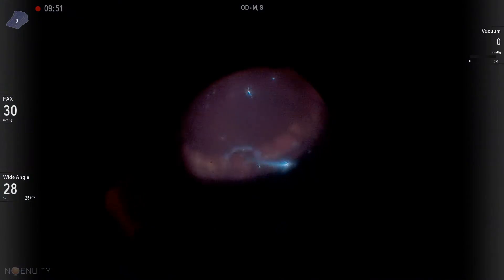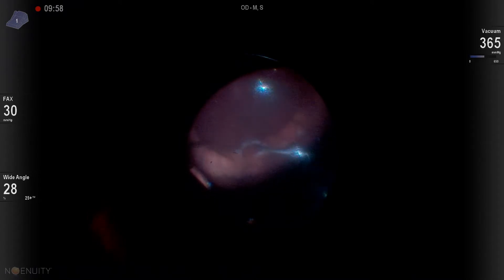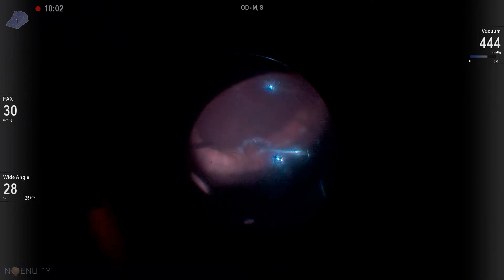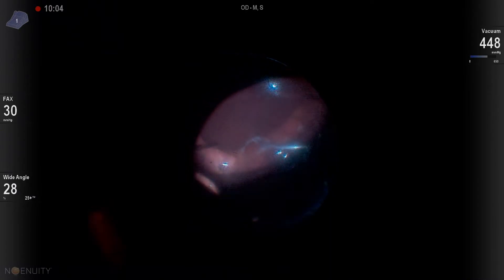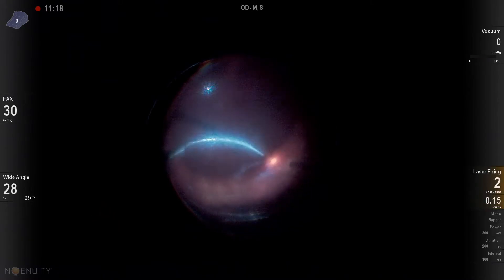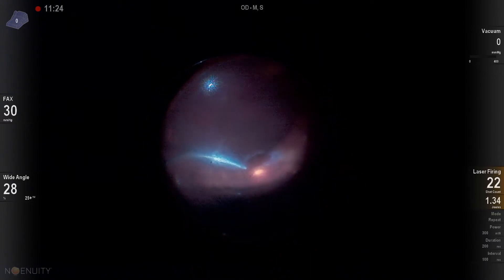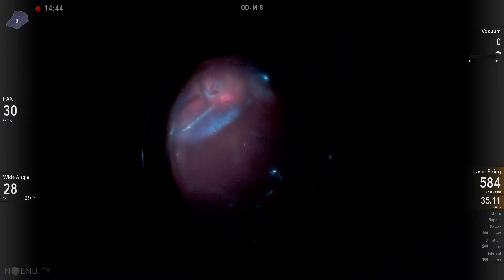We can see here that first I use the cutter over my break as I'm draining. That really helps if you've got some vitreous left over anteriorly and you're having trouble with your soft tip trying to get through that vitreous. You can just use your cutter and that mitigates any kind of vitreous blockage, allowing you to do a little vitrectomy under air, which is never a bad thing. Then we go to our soft tip and drain the patient flat.